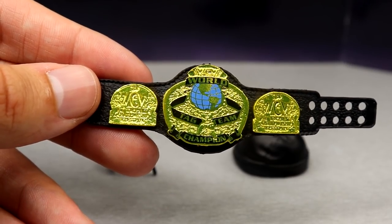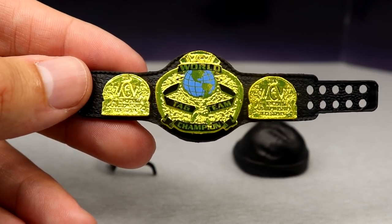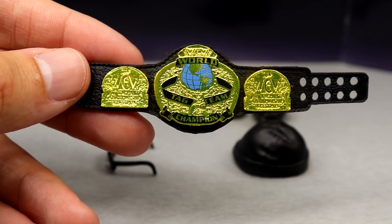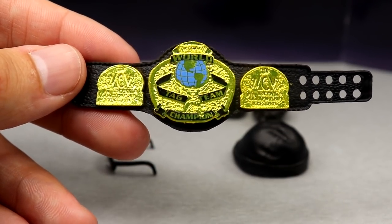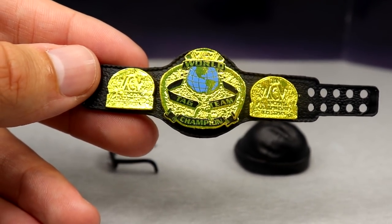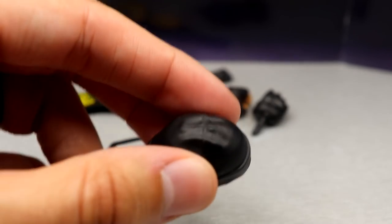I don't know when we're ever going to see this belt again, so you may want to go ahead and grab it. Plenty of fix-ups can be made — we're going to get into that a little bit later. This is a beautiful tag team championship; I know a lot of people have been waiting on this one. We do get the cool WCW logos in there, it looks clean, I like it.